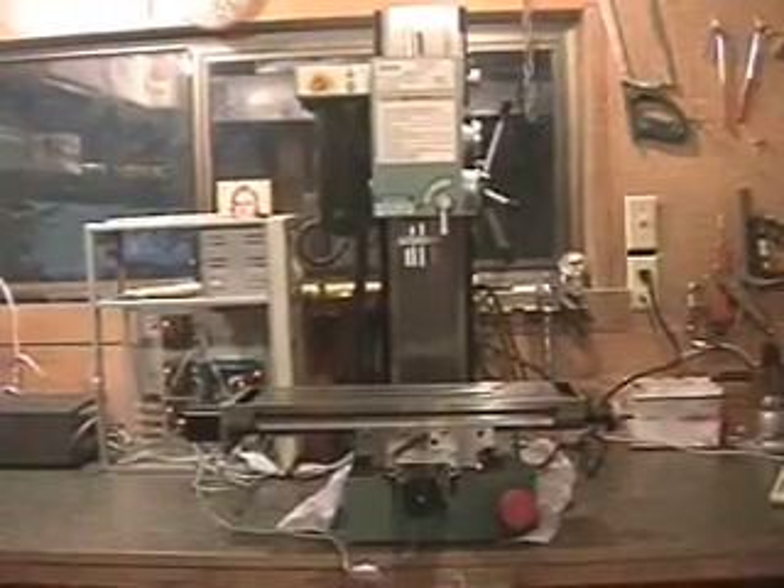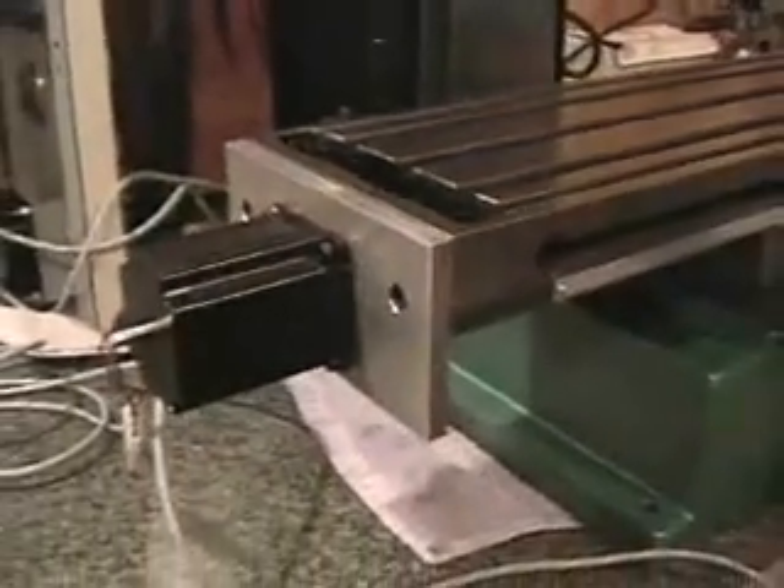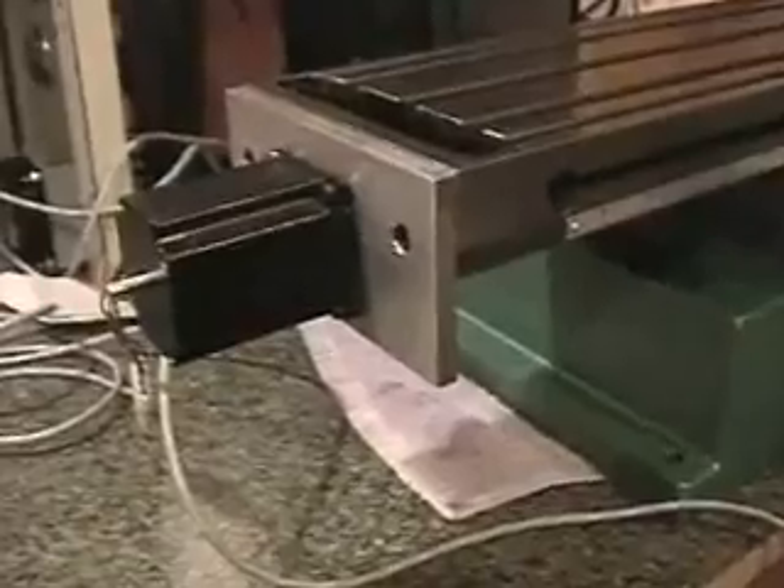I'm going to talk about my CNC conversion that I did on my Grizzly X3 mill. I'll start by taking a look at the motors here. You can see the Y-axis motor over here, and over there is the X-axis motor. In the back there, you can't see it, but there's a larger motor — a NEMA 34. These two motors here are NEMA 23 motors.